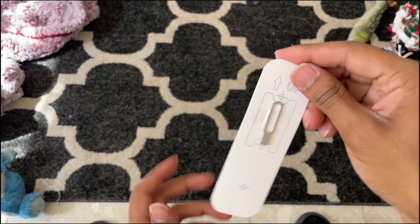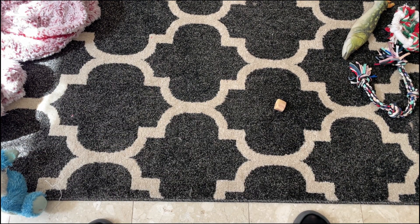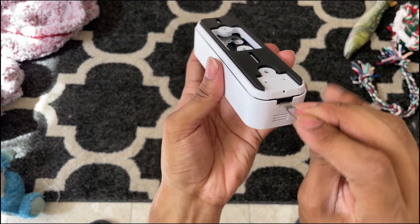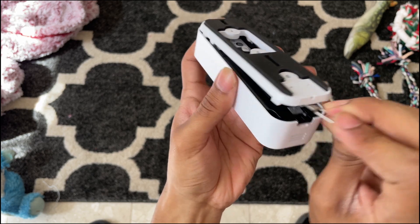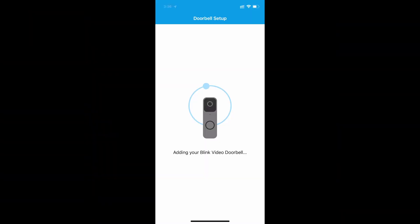So this is the key I was telling you about — the solution to all my problems. You take that key, put it in the bottom, and that basically ejects the back plate so you can now scan the QR code. After you do that, it says it's adding the doorbell, and then it does a quick software update. I don't think I edited this so however long you see it take is how long it really takes in real life.